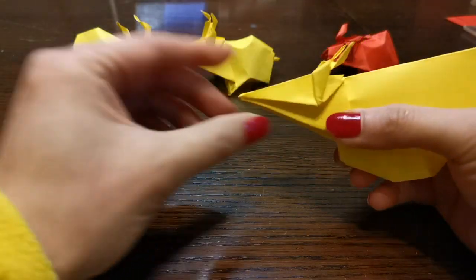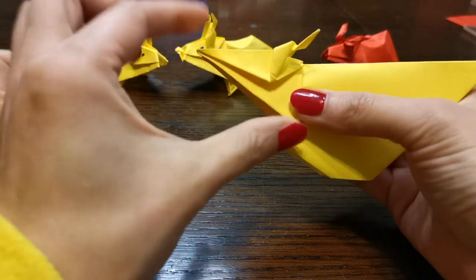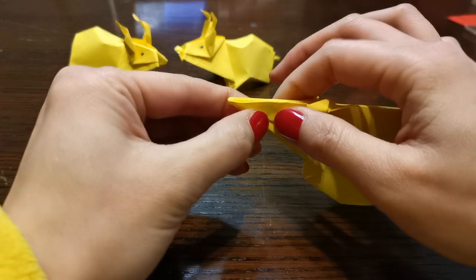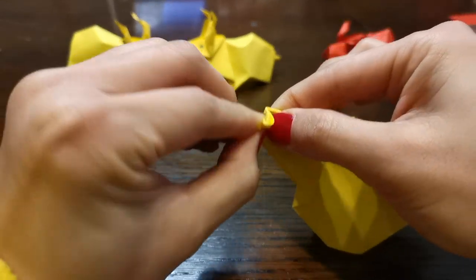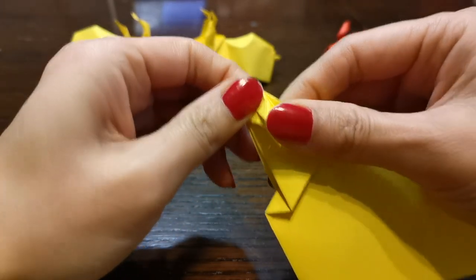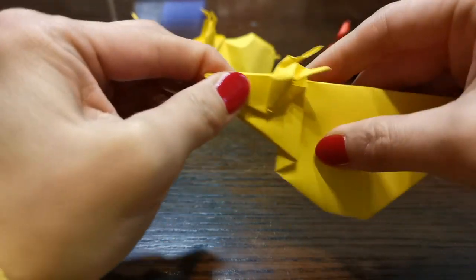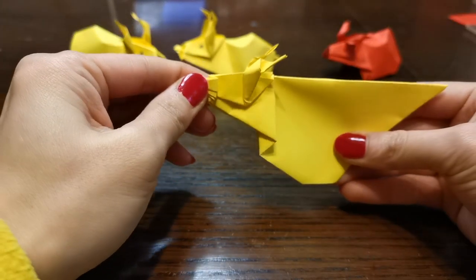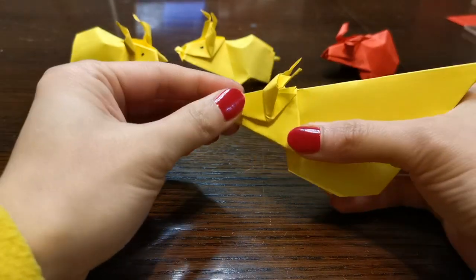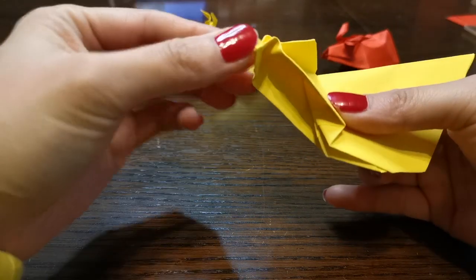And the mouth — so the mouth, because the cow doesn't have a pointing nose. So I'm going to fold it once and back again to make the size smaller, but still pointing out. So we need to open it up and open this, and fold it back in.